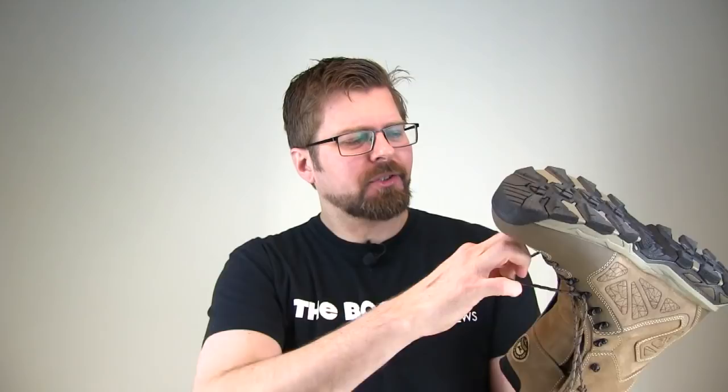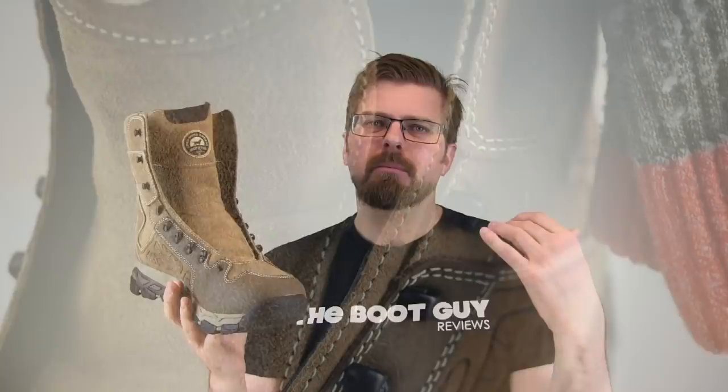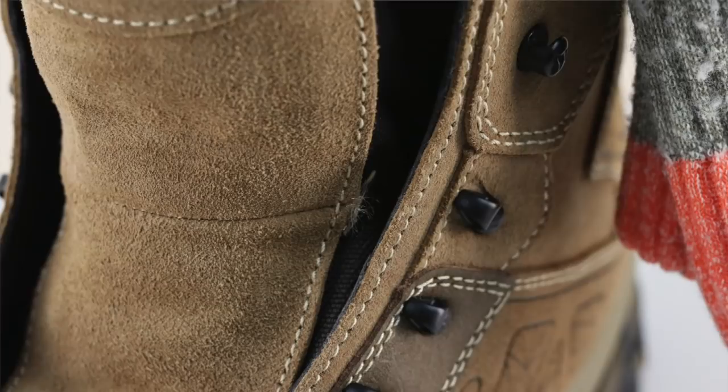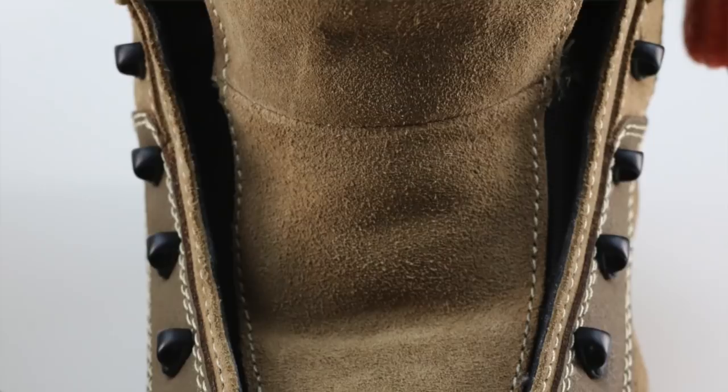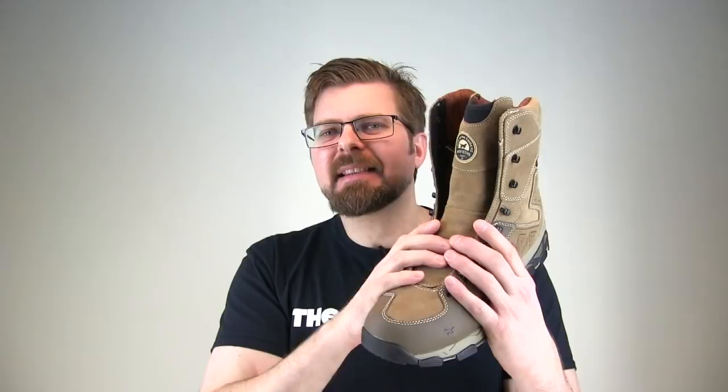Let's get these laces out so I can show off what's going on in the tongue section — a very important part when it comes to hunting and hiking boots. Most of the time, this is where a lot of companies drop the ball. They're not thinking about the top of your foot being as important as the bottom. But when this is strapped to your foot, every pressure down is pressure up. Irish Setter has really done a nice job by padding this tongue all the way down with a really nice soft material — it doesn't cause those pressure points you normally find with a lot of hiking boots. And since this is a hiking-hunting hybrid, you're spending long hours in there, and the last thing you want is a pressure point.